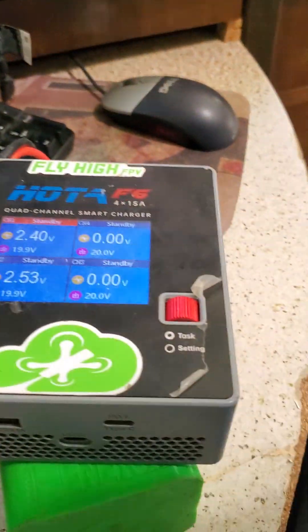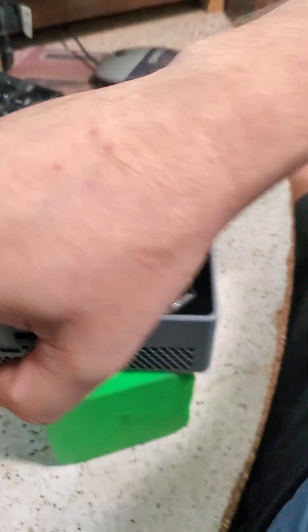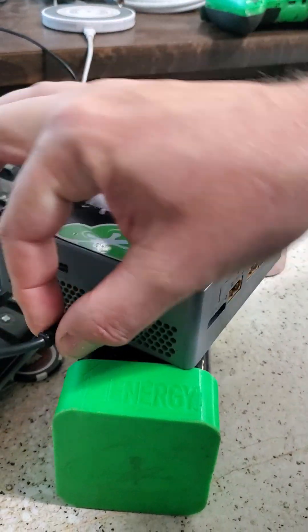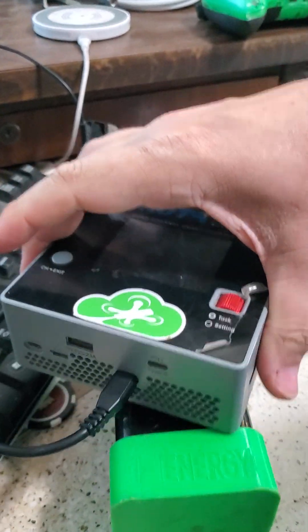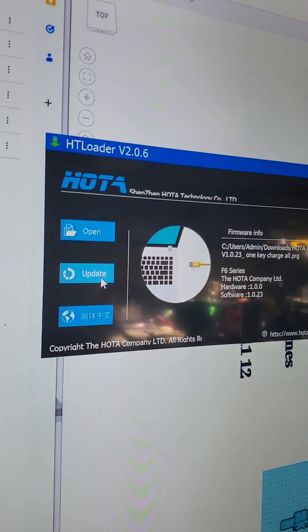We're coming back over here — all is well. I'm going to unplug the power, unplug the USB, and plug the USB into port two. I'm on a roll today, and then I'm going to plug in here. It's in bootloader mode, and very quickly I'm going to hit update.